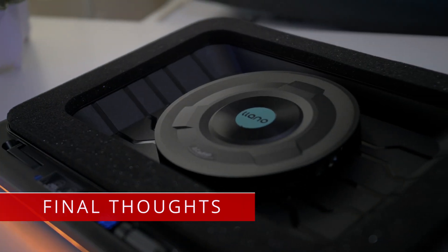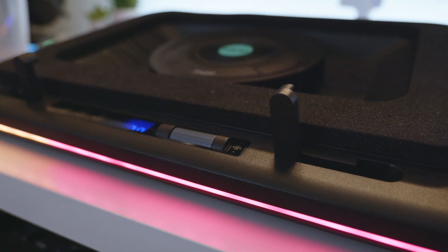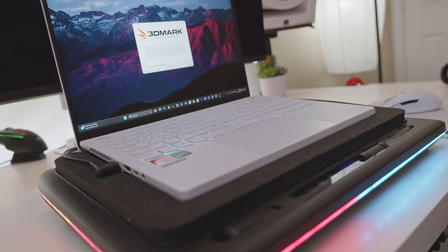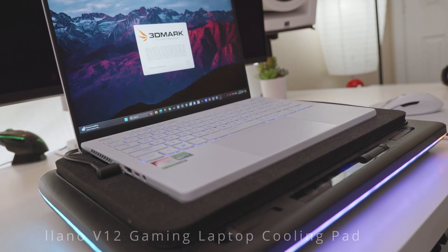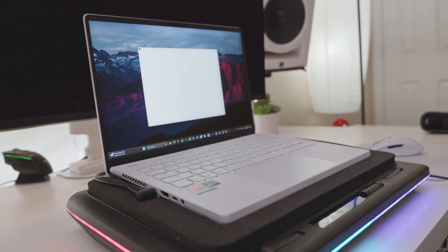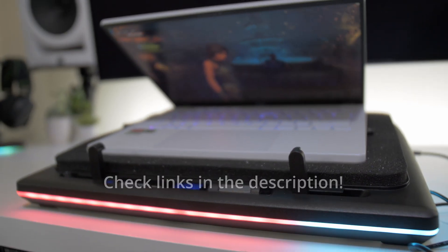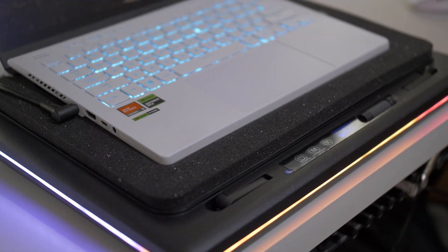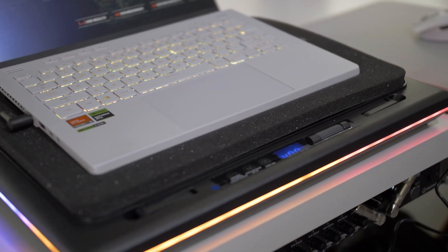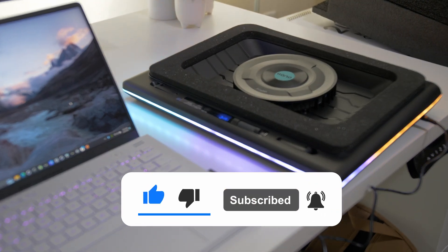Overall, I'm just kind of surprised how much I ended up liking this thing. I didn't go into this thinking I would even like it — I didn't even actually plan on making a review until I tried it out and realized it's a pretty cool product. There you have it — the Lano V12 gaming laptop cooling pad. I highly recommend it. I have links in the description for where you can buy it, and Lano was cool with me giving one of these away to someone who comments on this video. So just make sure you leave a comment below and I'll randomly pick someone. Hope you enjoyed the video — please leave a like, comment, subscribe, and I'll see you in the next one.